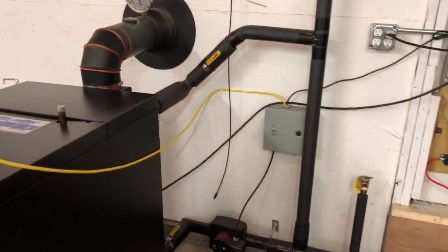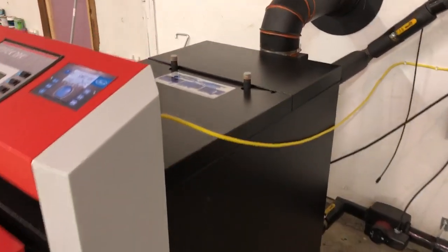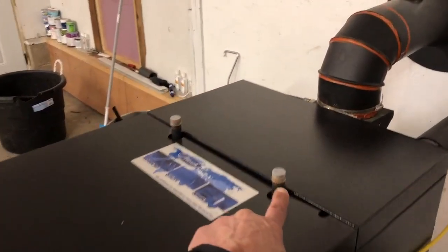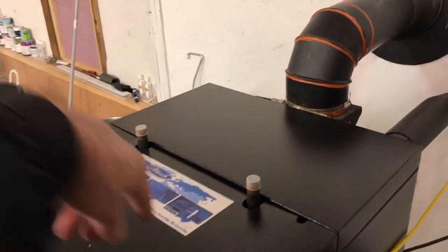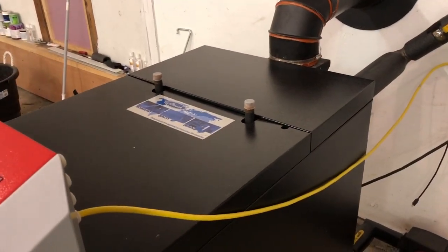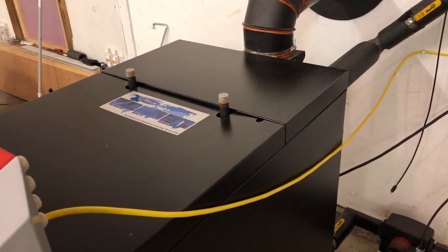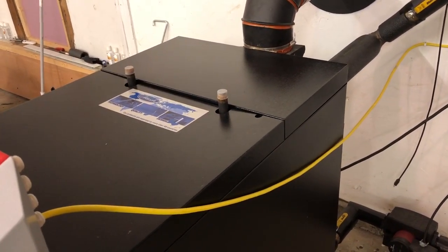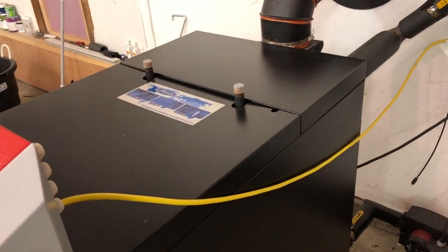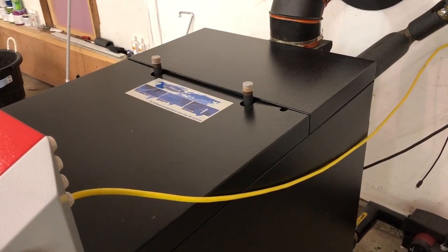The other thing you'll notice is there are two ports up on top of the boiler. This is an overheat protection loop built into the boiler, and it's usually supplied on most European-made boilers. The Atack is a European boiler, and I don't have it hooked up yet, but I will be hooking it up.